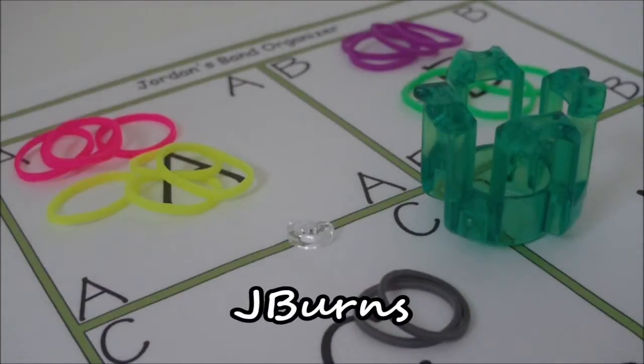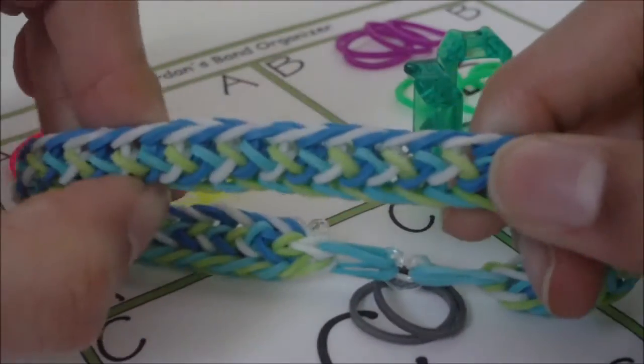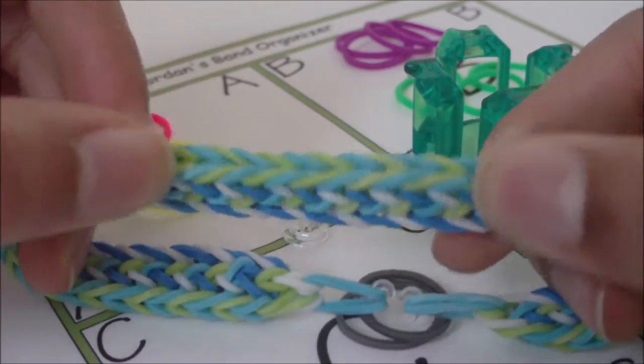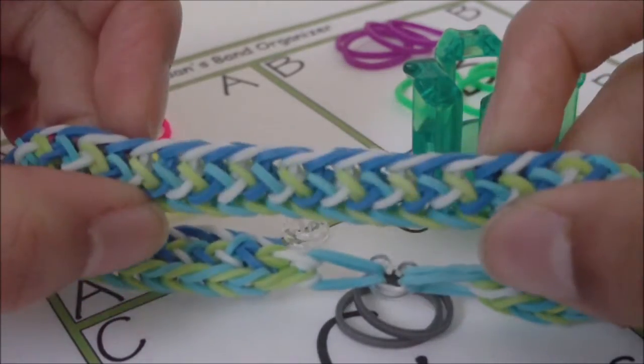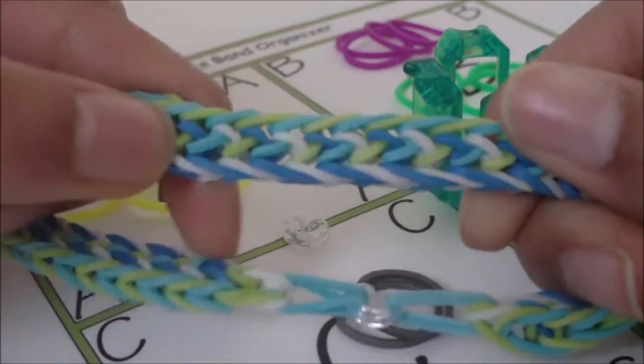Hi! In this tutorial I'm going to be showing you how to make this bracelet right here. This bracelet is my own original design, and as you can see it's kind of reversible. It's pretty much the same thing on either side, except the stripe up here would be on the bottom.